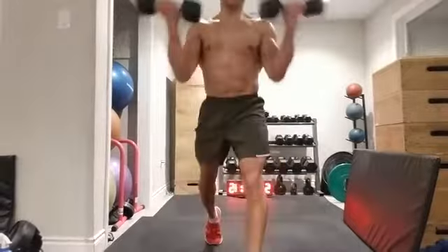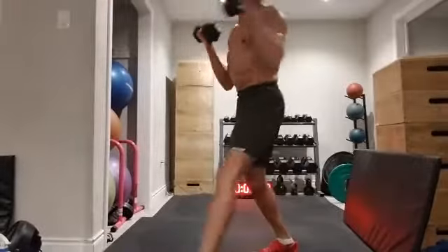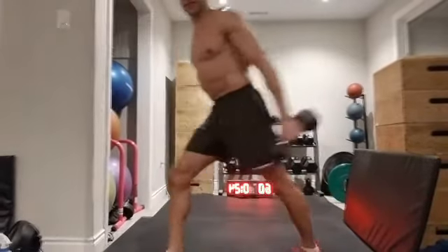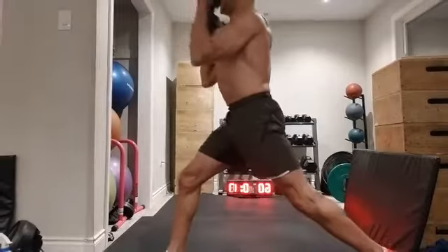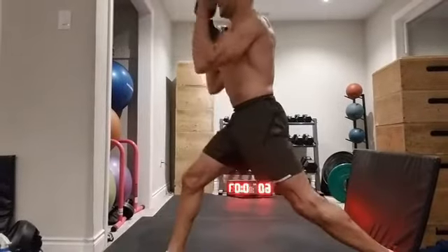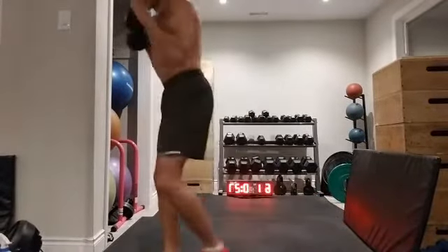We could do the lunge curl for 10 repetitions, or 15 repetitions, or for time — 30 seconds — whatever's right for you. You've got 10 or 15 on one side, then the other leg forward and do the same thing — 10 or 15 on the other side.